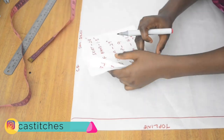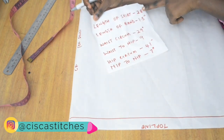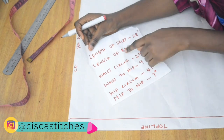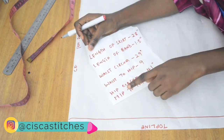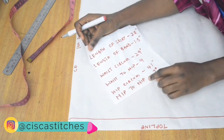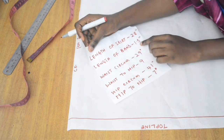I have my pattern and my center front is going to be cut on fold. My measurements are: length of skirt 28 inches, length of band 1.5 inches, waist circumference 29 inches, waist to hip 9 inches, hip circumference 41 inches, and nipple to nipple 7 inches.